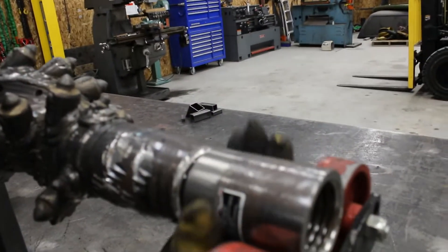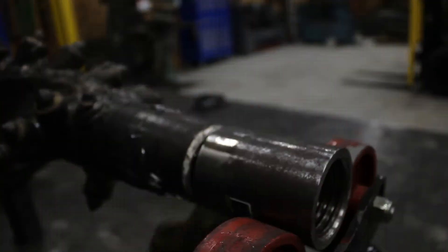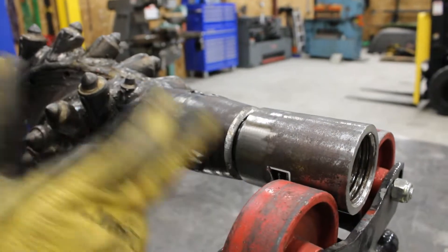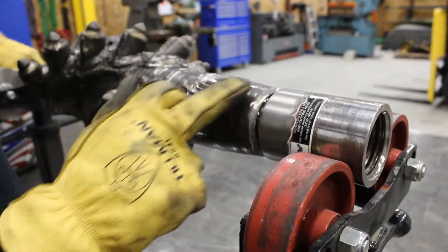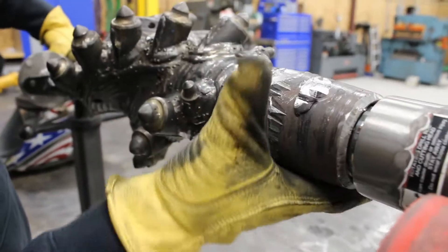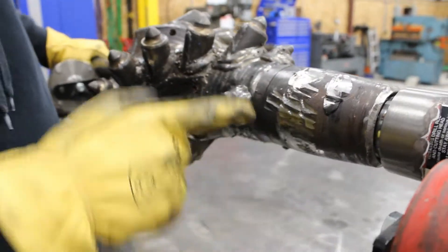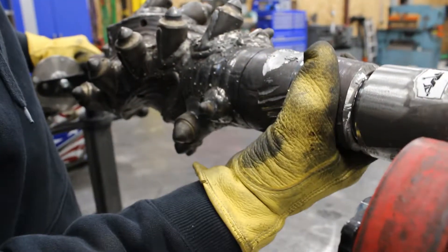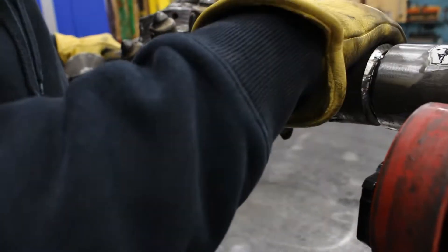This is what the customer wanted. This piece screws into the shank of the reamer, and the reason they're doing that is because you can see these bite marks here. They actually have a hydraulic machine that will bite down on this, and it's supposed to come apart right here where this crack is. It's supposed to unscrew right here and then you can spin a new one of these in.